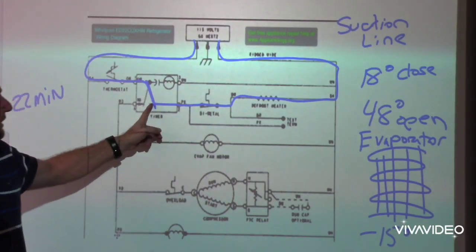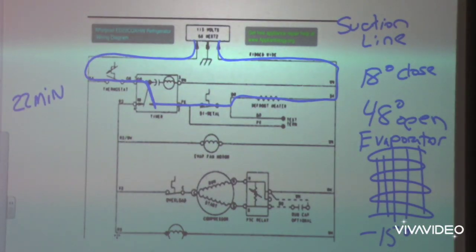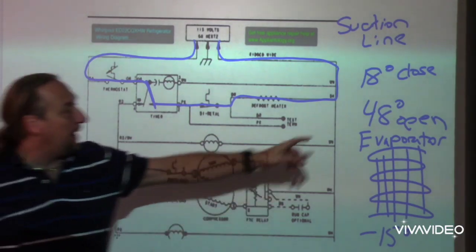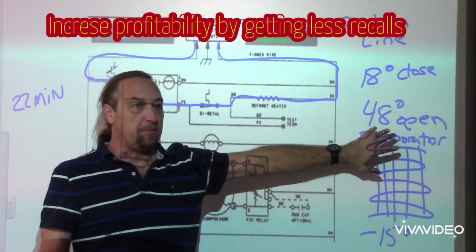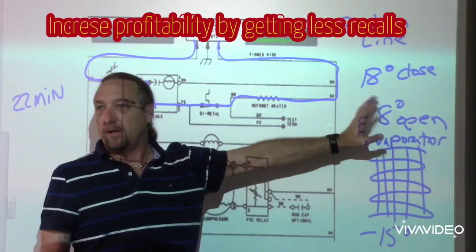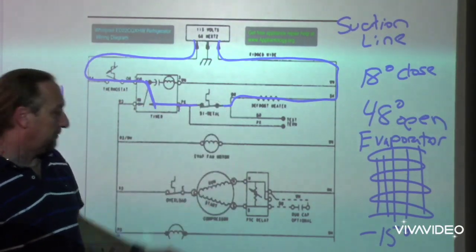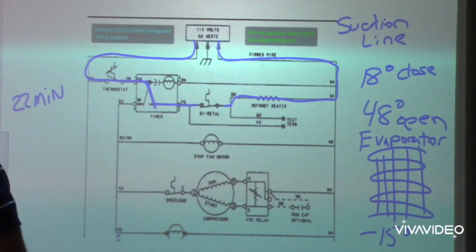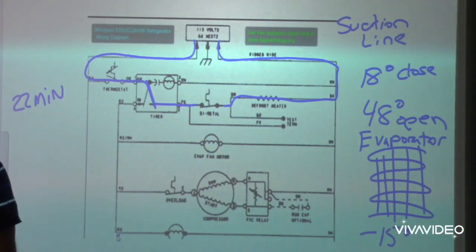So the timer goes into defrost, energizes this heater through that thermostat, and the cycle of the timer is going to sit there for 22 minutes before it switches back over to cooling. But this bimetal is going to open at about 48 degrees — it's going to sense the temperature of the air by the evaporator. When it gets to about 40 to 50 degrees back there, it's going to open up and stop the heater from running. The timer still sits for 22 minutes, and when those 22 minutes are up, it switches back over and energizes the cooling components.